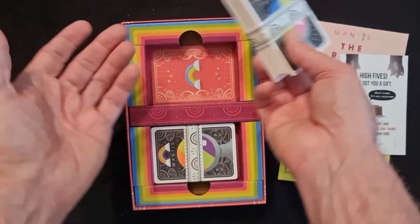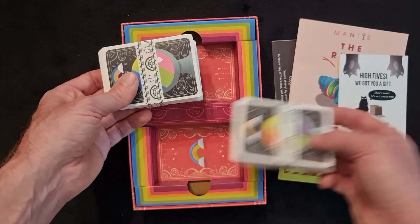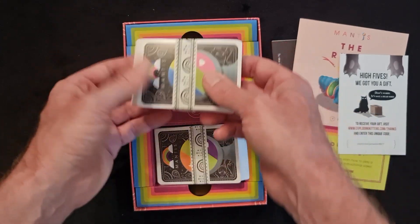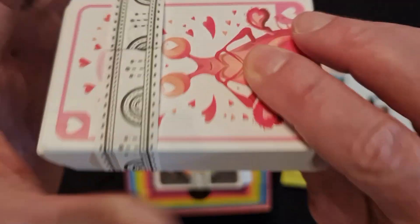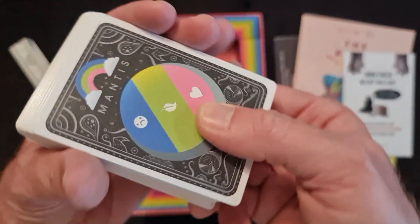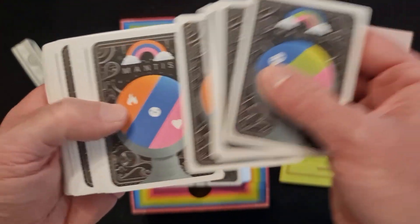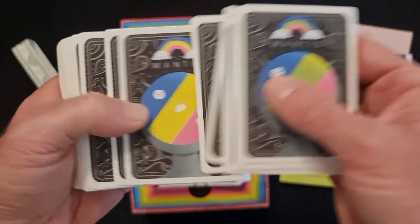We have our cards in here — one set of cards and two sets of cards. Let's open this top deck first. We have a nice little paper encasing there which just slides off easily. We have all of these — let's go through them just quickly.